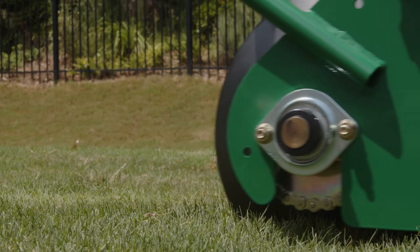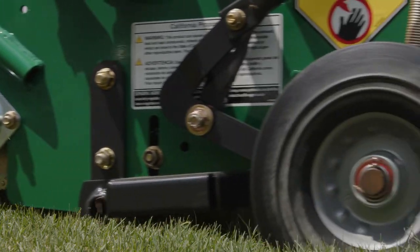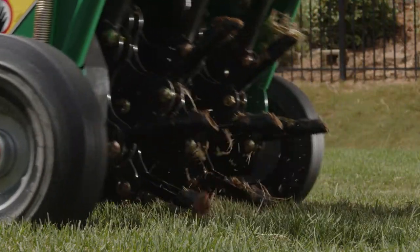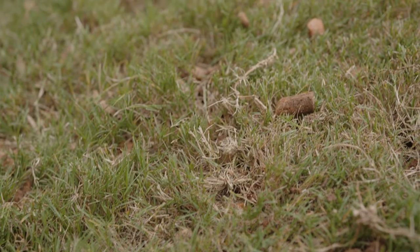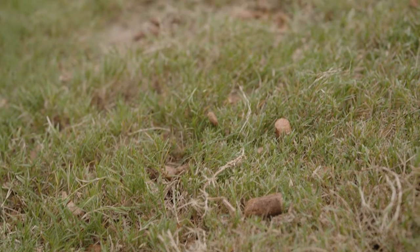When you are done aerating, you will have thousands of little plugs all over your lawn. Those are from the holes that will allow water, air, fertilizer, and nutrients into the root system. You don't have to pick up the cores — in fact, the cores will actually break down and decompose over the next few weeks.